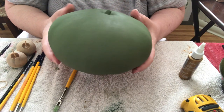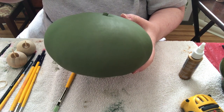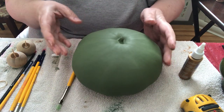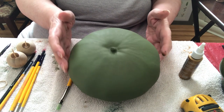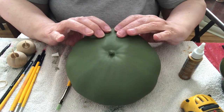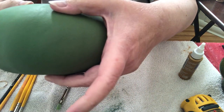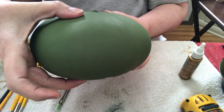The first thing I did was paint this gourd with two coats of Hauser Medium Green. Then you look for the best side of the gourd, which I want to be the high side here. This has got more depth here than over here, and I need a little bit of room for the mouth.